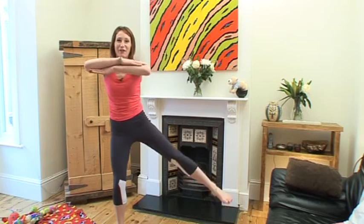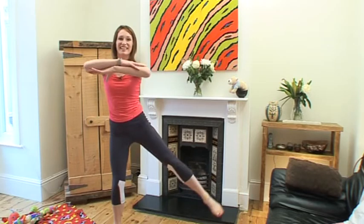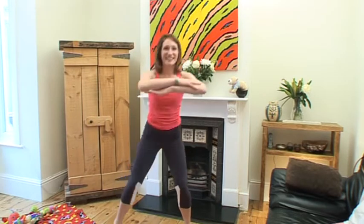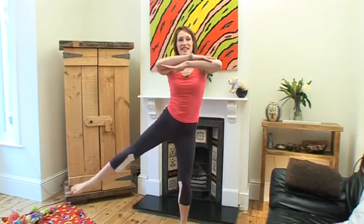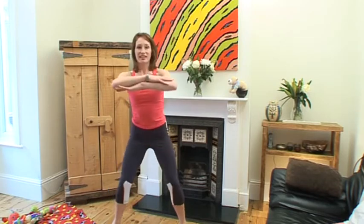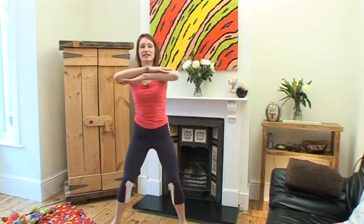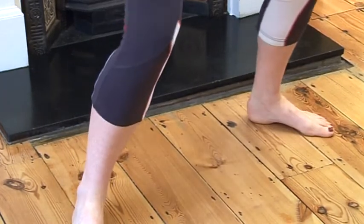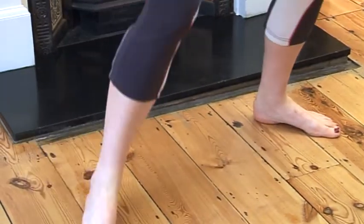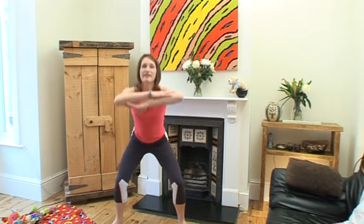My little boy just squats now — he's only one and a half. A life destined for exercise! He copies me. Six, seven, and eight, nine, and 10 — keep going. They are hard but they work. 11 and 12, and one more. And down.